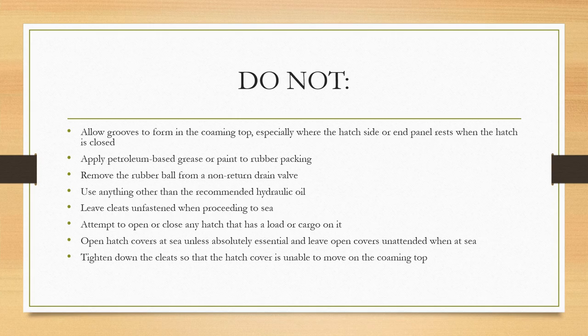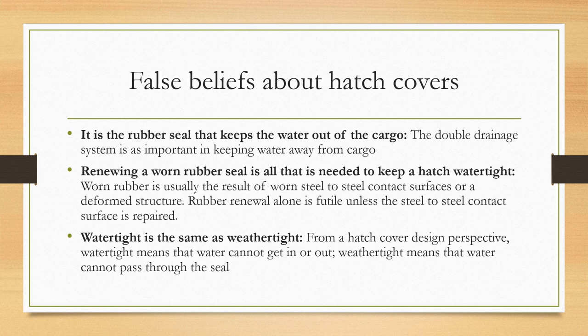Do not apply any petroleum-based grease or paint to the rubber packing. Do not remove the rubber ball from a non-return drain valve. Do not use anything other than the recommended hydraulic oil. Do not leave the cleats unfastened when proceeding to sea. Do not attempt to open or close any hatch cover that has cargo or a load on it. Do not open hatch covers at sea unless absolutely essential, and do not leave open covers unattended when at sea. Finally, do not tighten down the cleats so hard that the hatch cover is unable to move on the coaming top.